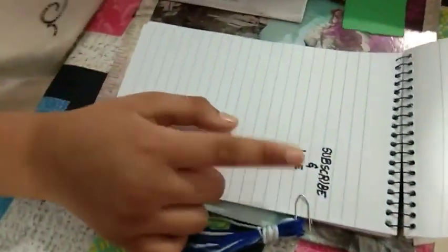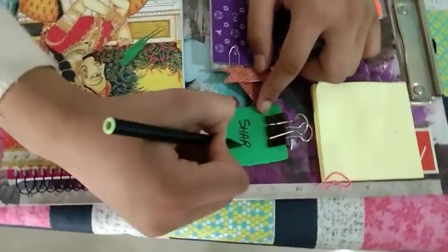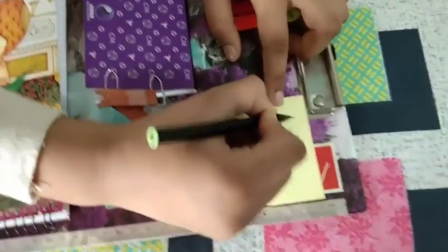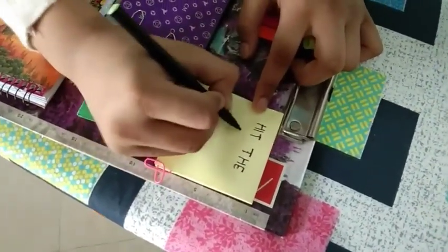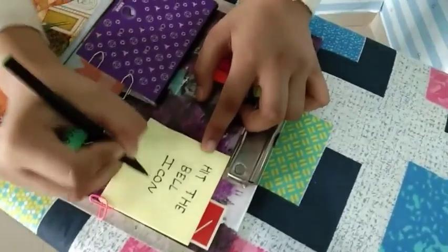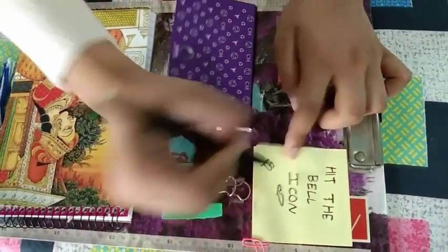Our beautiful DIY quick and easy organizer is ready! Make sure you hit the like button so we know you like such DIYs, and subscribe. Share the video so other people can see how to make this easy organizer, and hit the bell icon for notifications whenever we upload next. Thanks for watching everybody — stay safe, stay cute, maintain the lockdown and follow the lockdown. Thanks for watching, bye!